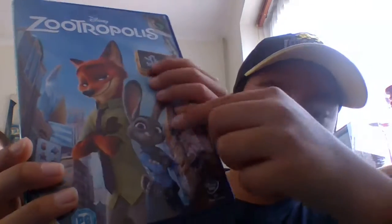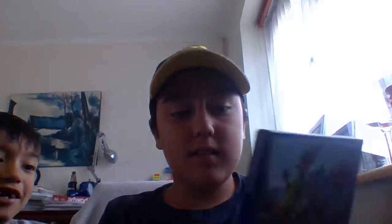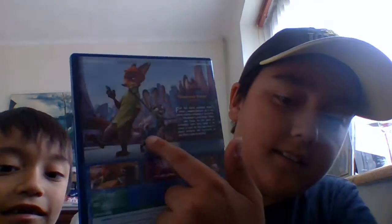You may know Nick and Judy. Yes, they're awesome. And look, they're at the back as well. Judy.